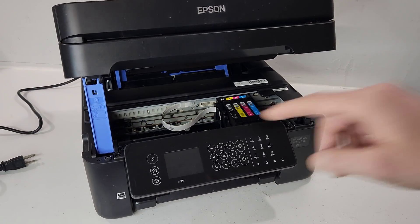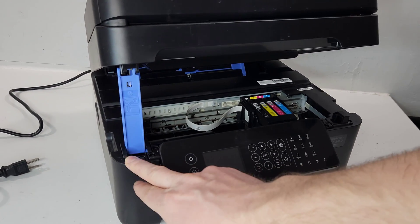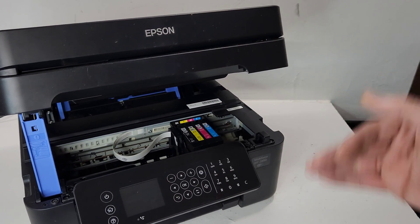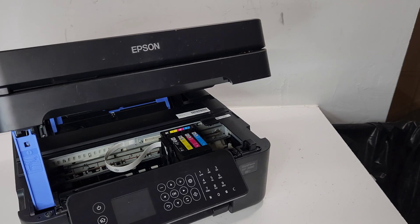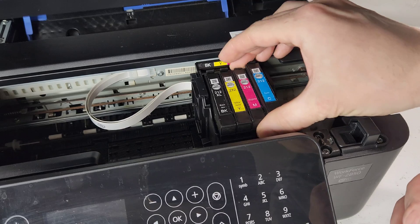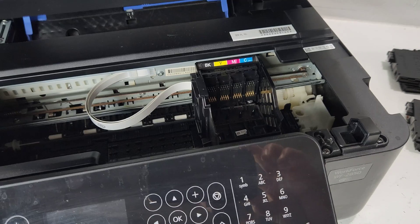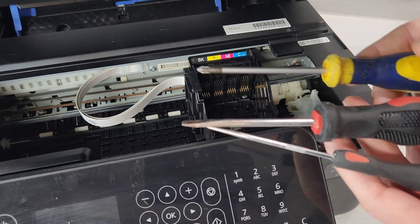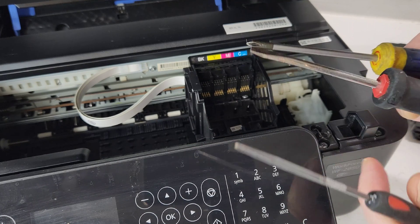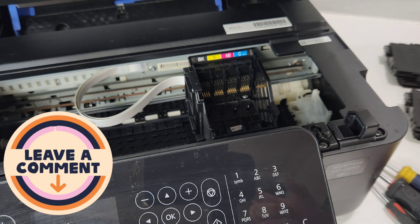One thing I want to point out: if you want the lid to be open more, we have a video on how to open this side to reconnect a wire that goes from the top — it's going to disconnect as soon as you pop it all the way up, which will make it much easier to get to this printhead. Now go ahead and remove all the ink cartridges. The tools we're going to use are just these screwdrivers: a flathead, a Phillips head screwdriver, and this kind of pick tool to get to our printhead.